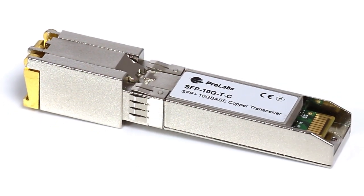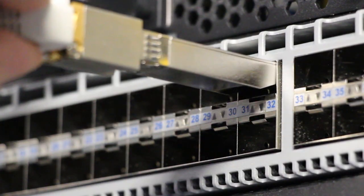Often when customers are building data centers they're faced with a choice between fiber and copper. Either the copper is already there or they are looking to find a cost-effective way to deploy the interconnects between switches and devices.